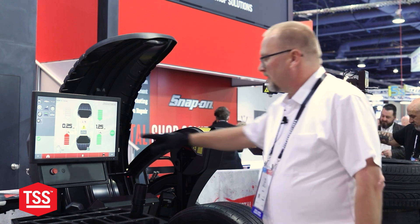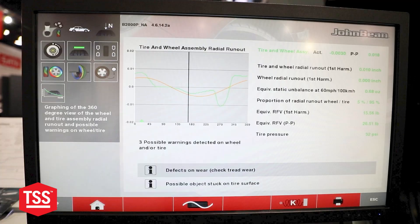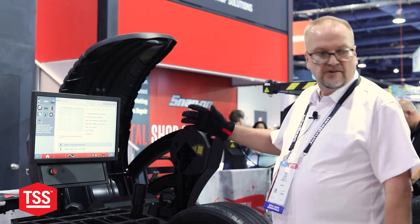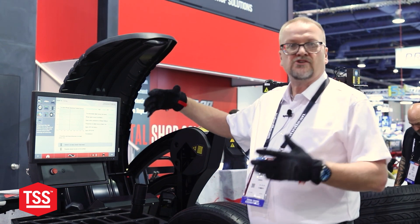Everybody can do weight. When we're talking about weight and shape with this machine, it gives us the information of our radial runout. Up here on this screen, you can see it gives us a graph. I'm just going to give you an example of the RFV, which this one is at 15.56 pounds. That's very important on vehicles like the Silverado — they require it to be 16 pounds or under, and we're able to tell that. So that's giving us our shape.